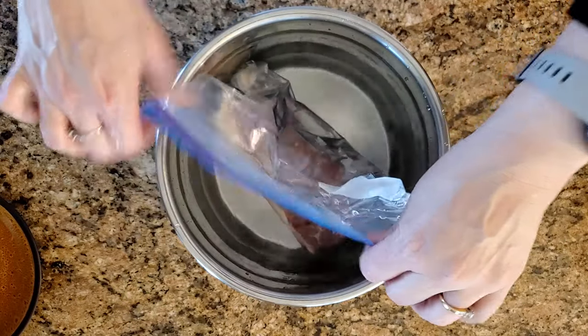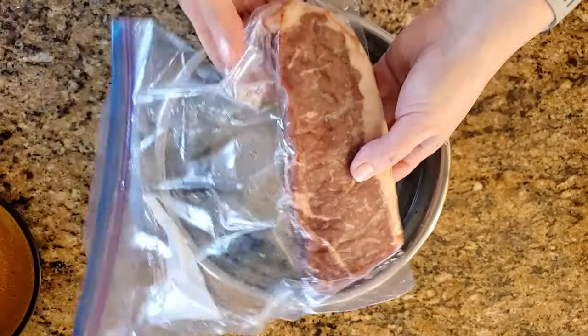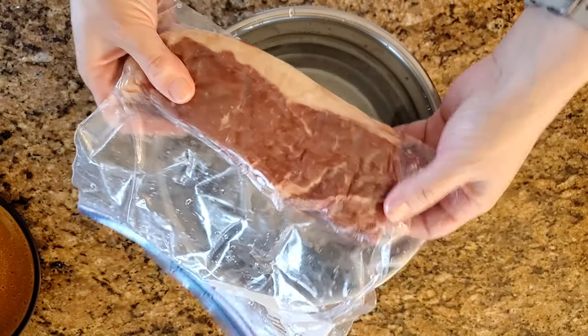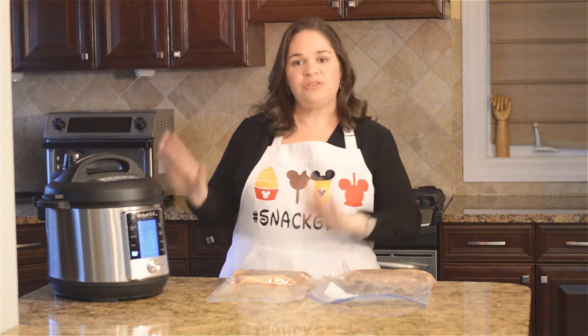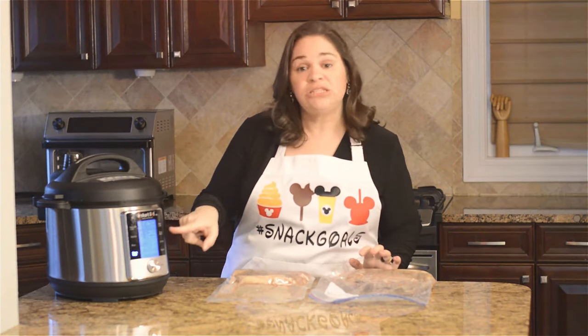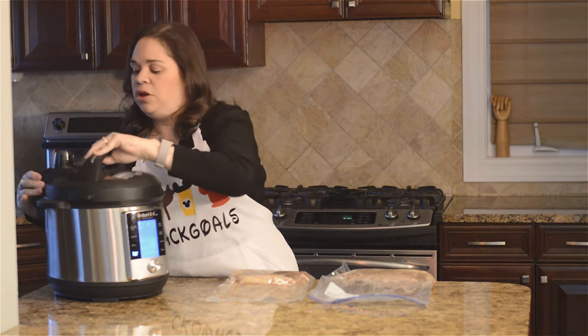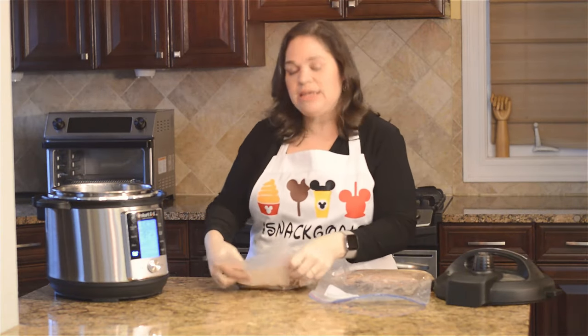You're going to again make sure it's sealed because that's really important. You'll see that as much of the air as possible — almost like the vacuum sealer — has now gone out and you have a great vacuum-sealed bag. So now that our Instant Pot has reached the temperature, it lets us know and starts to count down. We're going to open the lid and place our steaks in.